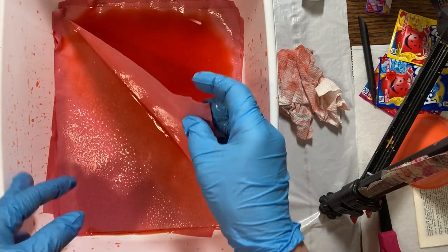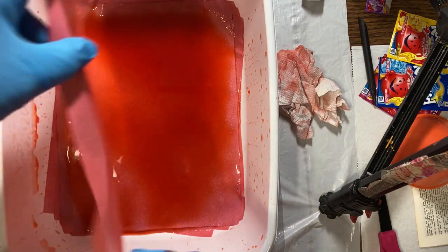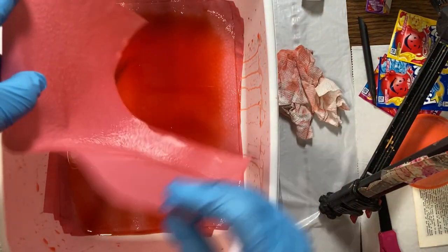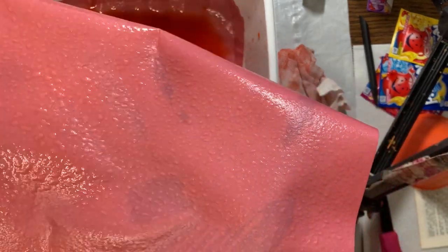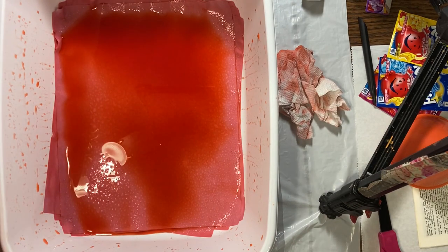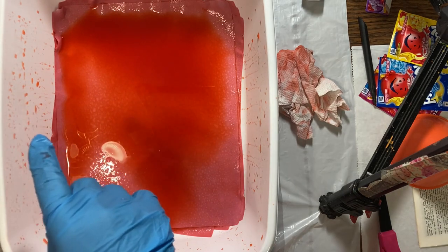I noticed that the paper bubbles up — it's like the paper bubbles up like alligator skin or something. When the purple dried, though, those little bubbles did not stay there, which I was kind of hoping they would. Now I've laid that sheet down, and I'm going to take this dyed heart and put it on top, trying to put it on as flat as I can.